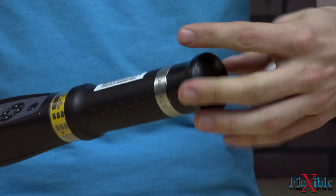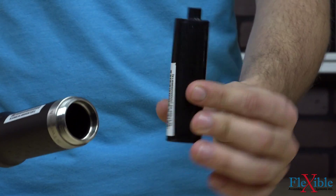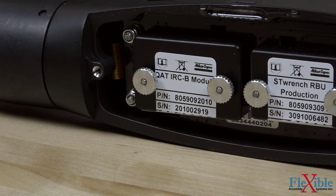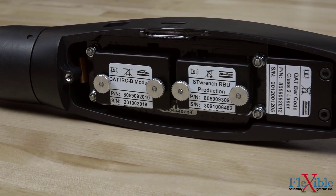Two models are available: the standard, which has the battery attached to the rear of the handle, and the BI, that has the battery located inside the handle. On the back are slots for inserting optional RBU modules for wirelessly connecting the tool to a net or Power Focus controller and activating the onboard barcode scanner.